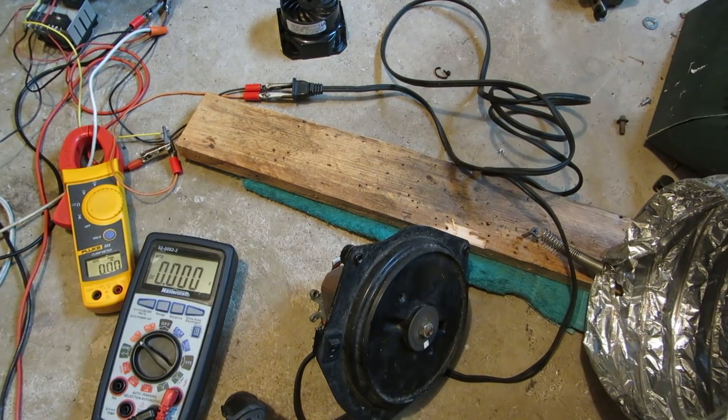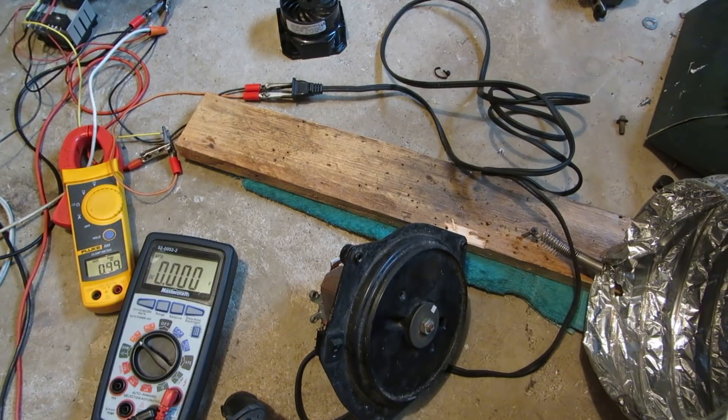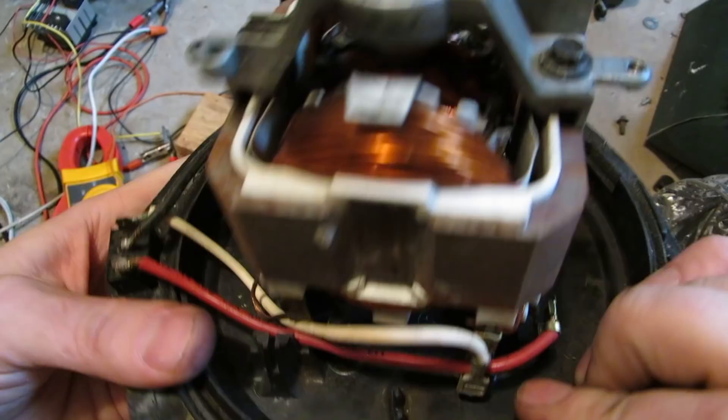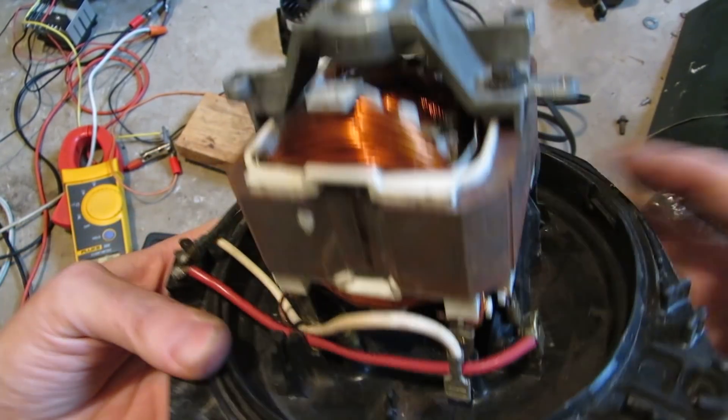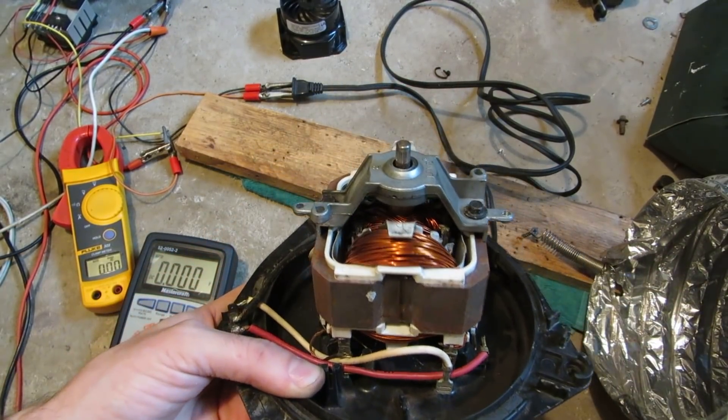Check it out - turn this on now, look. It's drawing an awful lot of current for ten volts - something is definitely wrong with it. I had to replace the 15 amp fuse in my variac. Something's definitely wrong with this. I'll pause the video and take the motor apart and see if I can pinpoint what the hell's going on.